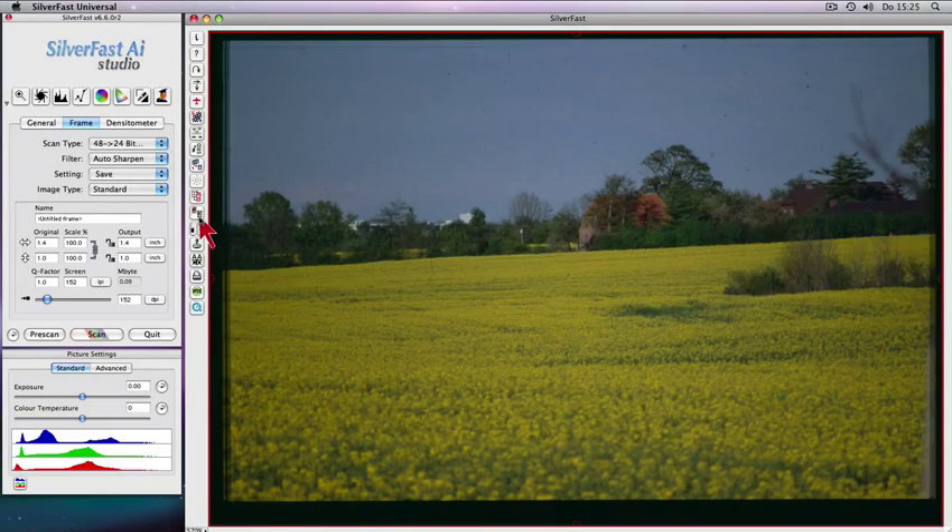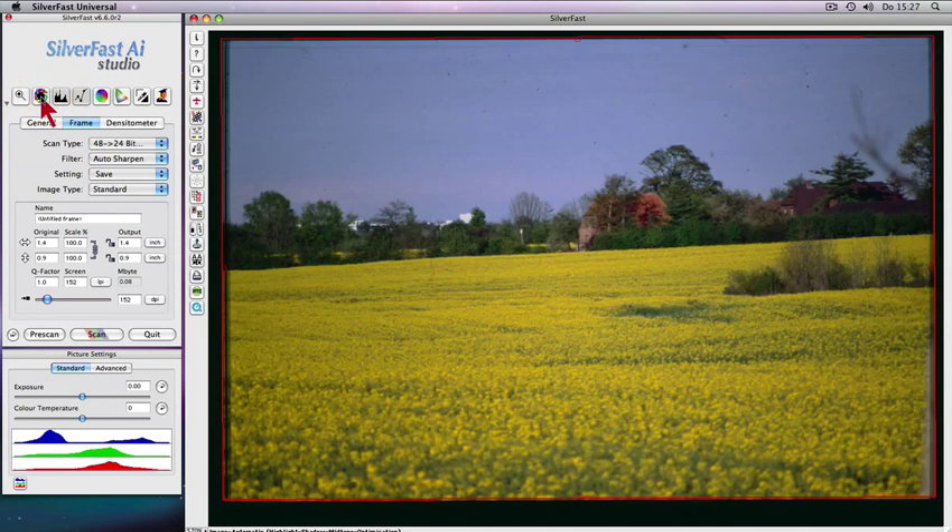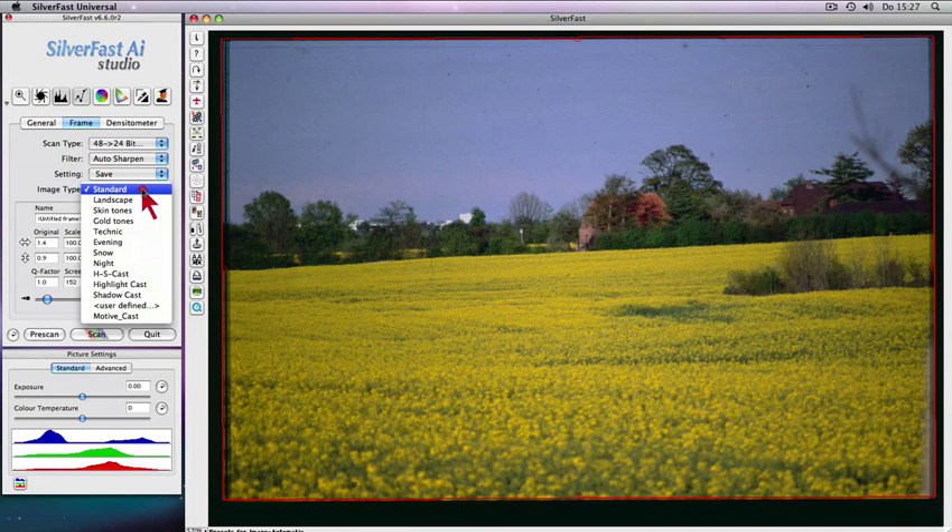One click and the intelligent cropping tool creates a cropping marquee automatically and precisely around your slide. Auto-adjust with artificial intelligence with image type selection will optimize your slides with just a few clicks.